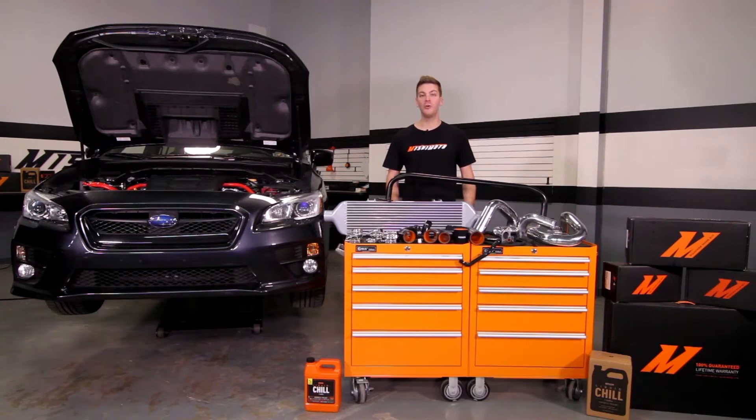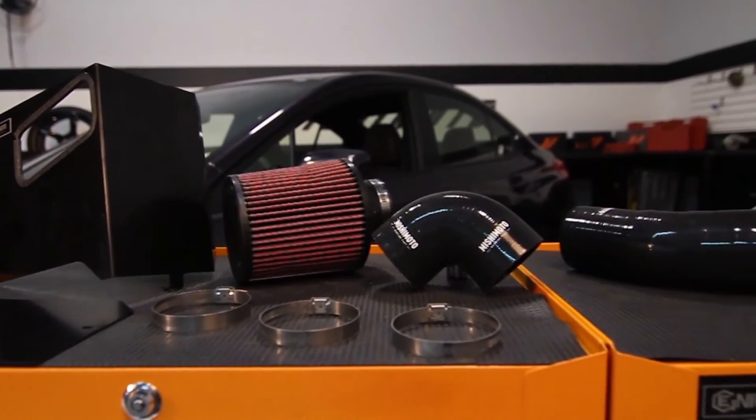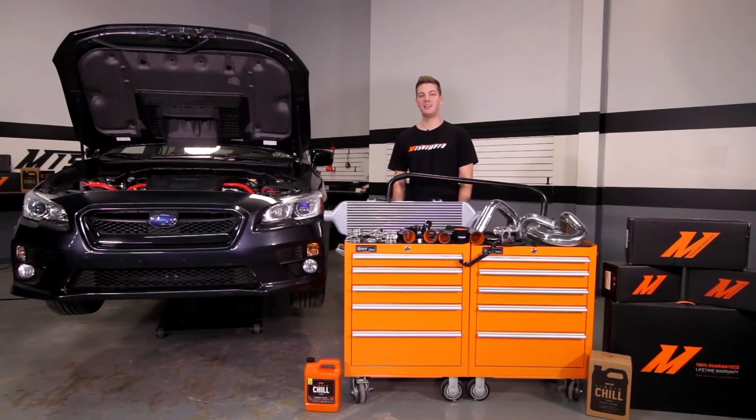If you're looking to round out this intercooler kit, there's no better way than with the Mishimoto Performance Air Intake. But no worries, this kit also fits with the stock intake as well.